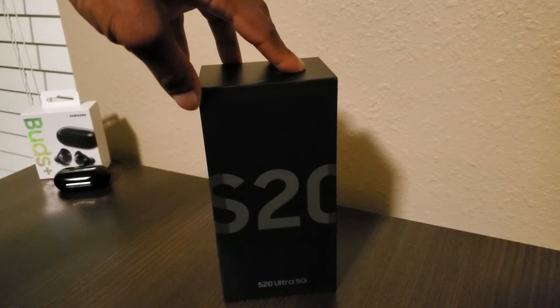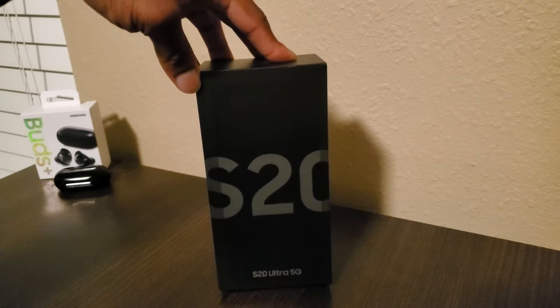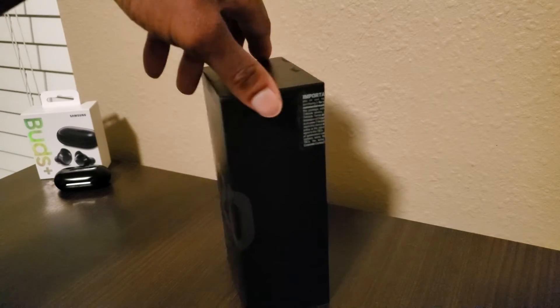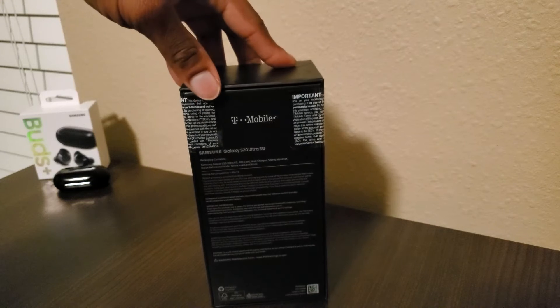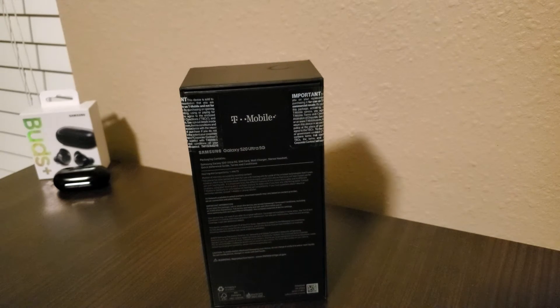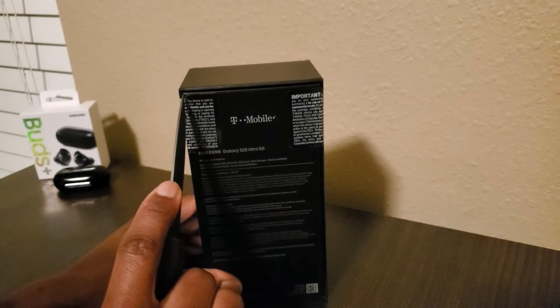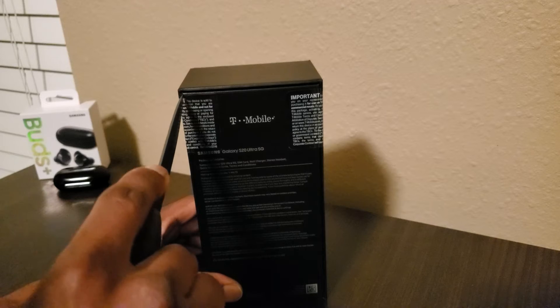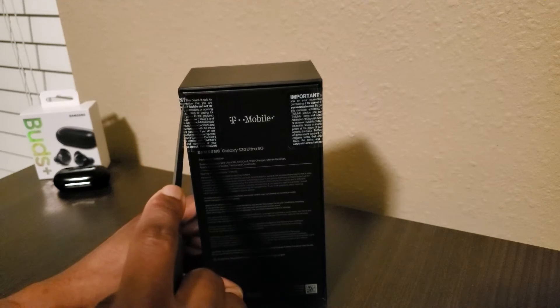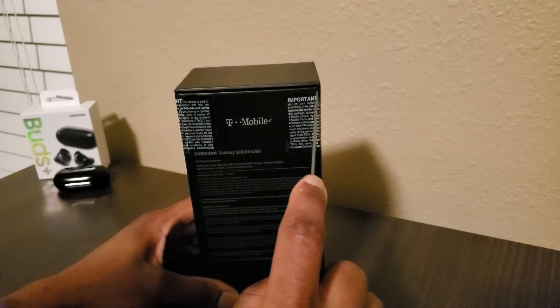At the bottom of the box you can see that this is a 5G phone. I am on the best network for that, which is T-Mobile. I'm going to do a review probably a week from now to tell you guys exactly how 5G is working out for me. Let's go ahead and get into this unboxing — we've got our little unboxing knife that we're going to initiate with.